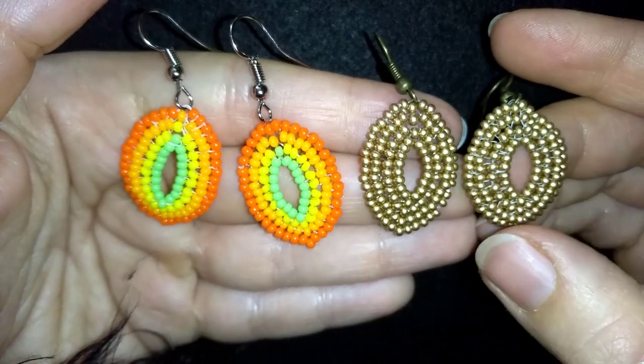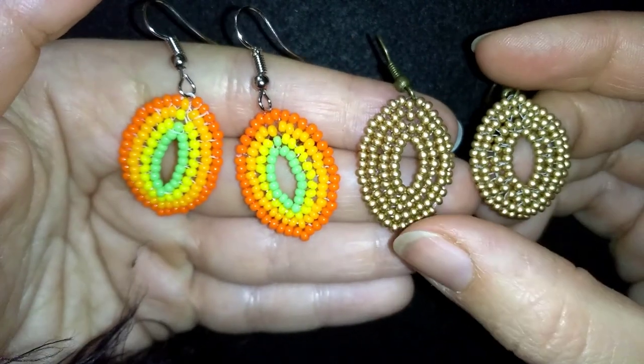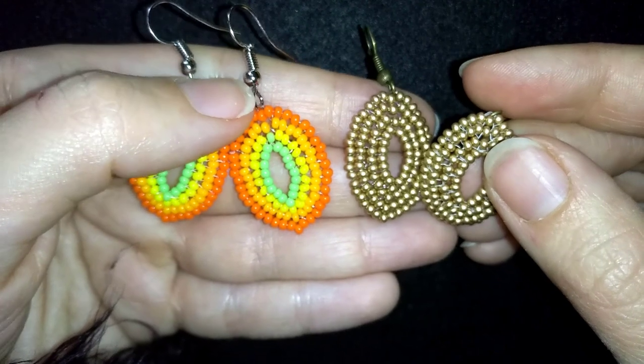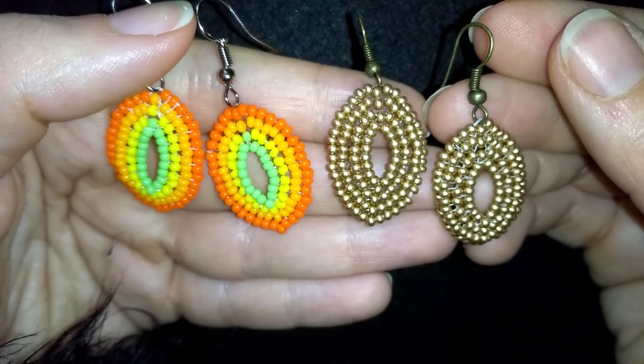If you're worried that your thread is showing — here I use fire line and here I use monofilament. When I use monofilament, none of my thread is showing, so if you prefer no threads to be seen, use monofilament. But have in mind that the fire line is stronger and it won't get curly when you work with it.